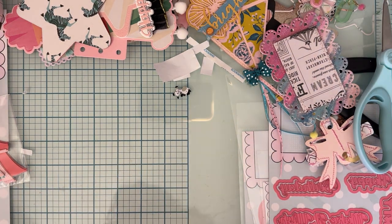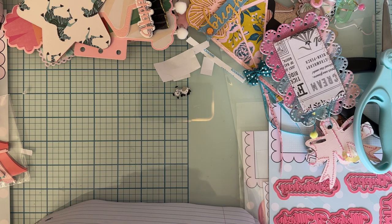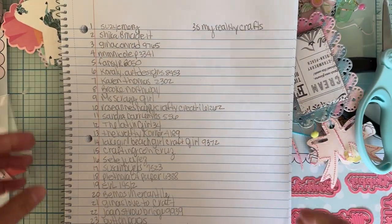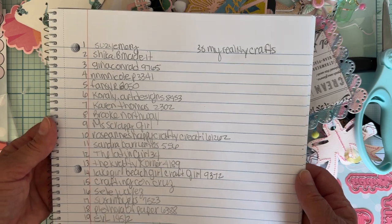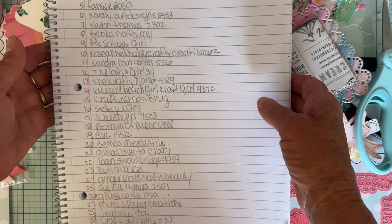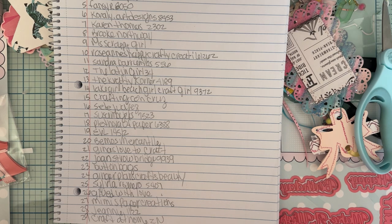Now for the drawing — about a week ago I announced a giveaway for that set of dies from my previous video. To enter, you had to be a subscriber, leave a comment about entering, and like the video. I have a list here of 30 comments. Rather than cutting them up or doing the random number thing, I'm going to have Rosalyn pick a number between one and thirty, and we'll see who wins the set of dies.